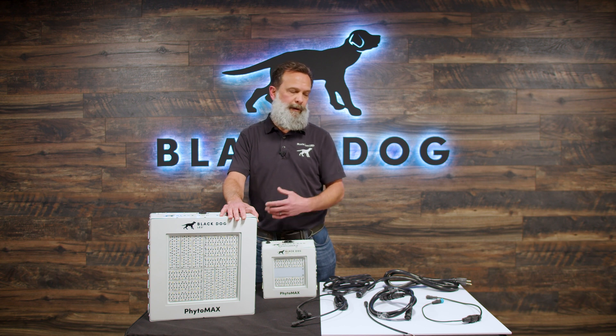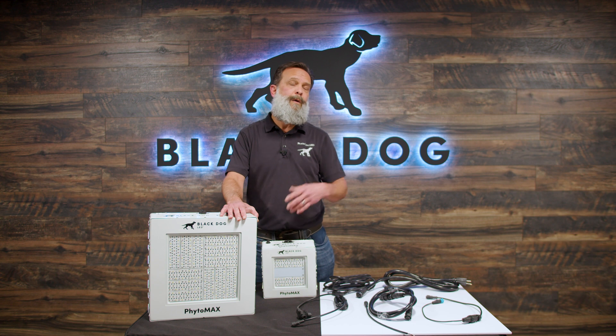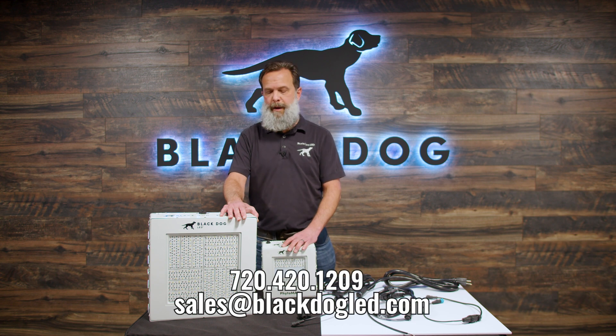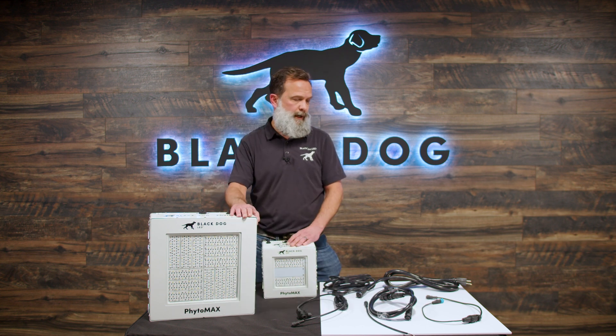All the people here grow cannabis, and we love talking about growing. So if you run into a problem, whether it's with a light or just with your grow, give us a call — we'd love to talk about gardens as much as possible. It keeps us sane. Appreciate your time, thanks for joining us, and hope you enjoy the lights. Happy gardening.